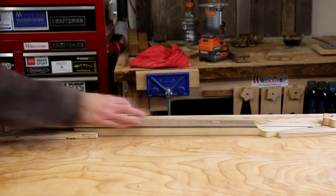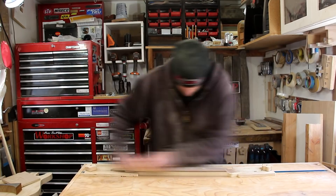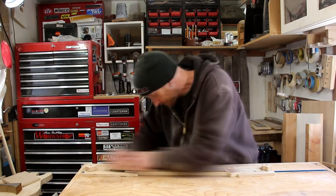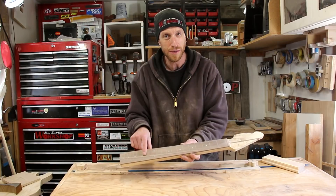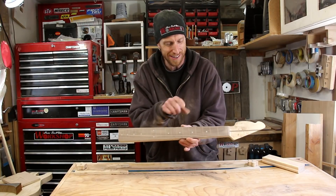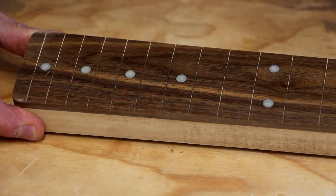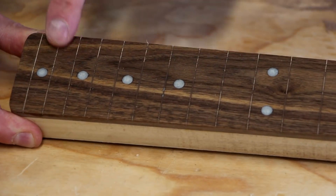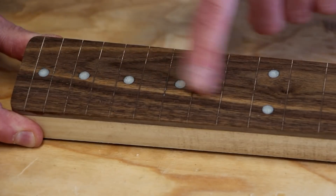After letting the epoxy cure overnight, I radius the fretboard like I normally would. Once everything is leveled out, we have some nice colored epoxy dots for our fret markers. I'll sand up to about 600 or even 800 grit to start giving it a nice glossy look — it's going to turn out really well.